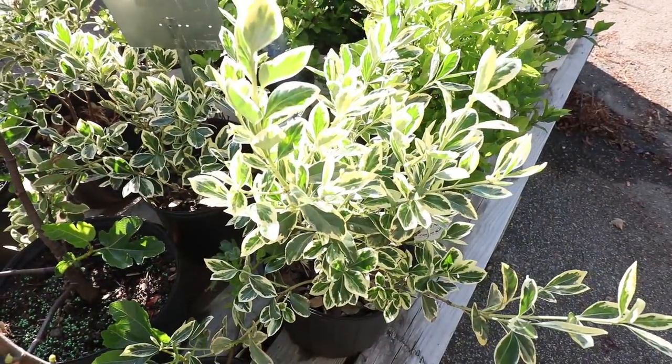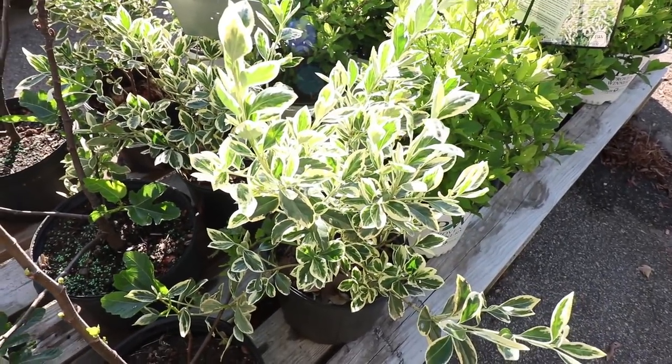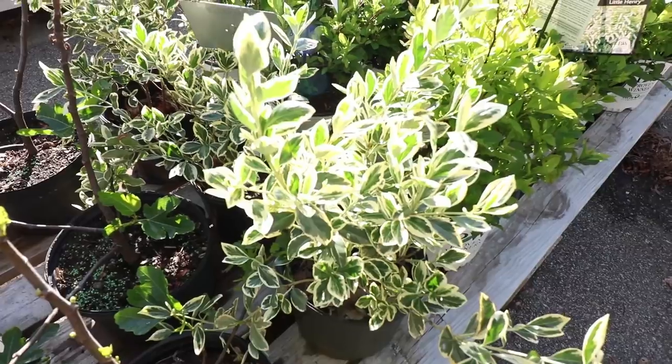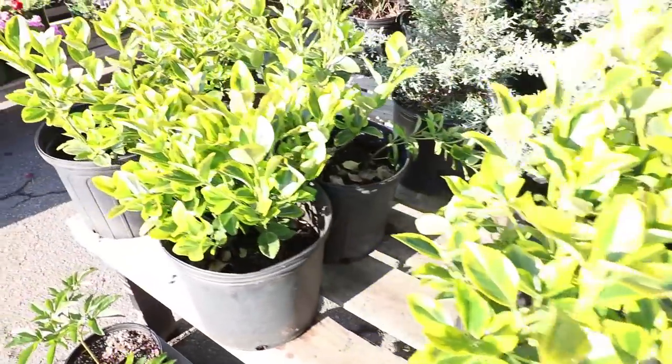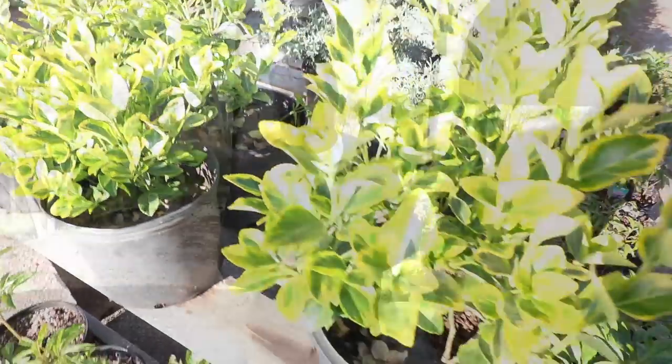This is Silver King euonymus. It has a white variegation on the edge of the leaf, and it will end up quite tall but narrow, so it's great on the corner or along the side of a window. And this is Golden euonymus, which is similar to Silver King except it has yellow rather than off-white variegation. So that's a few choices for full sun foundations. I'll cover some shade plants for foundations in another video, and I'm also going to try to lay them out by hardiness zone — Zone 5, 6, 7 — so folks in different zones can see the foundation plants for their particular zone. Thanks for watching.